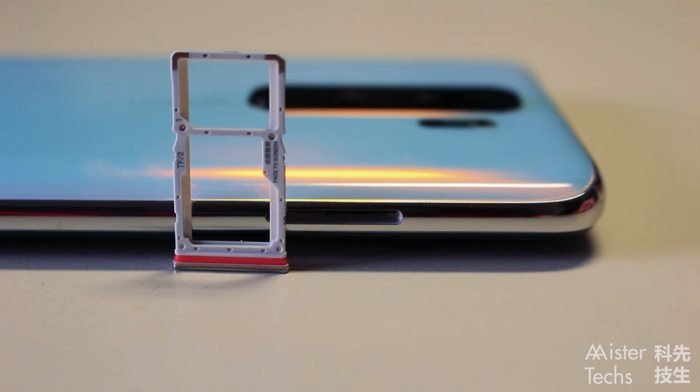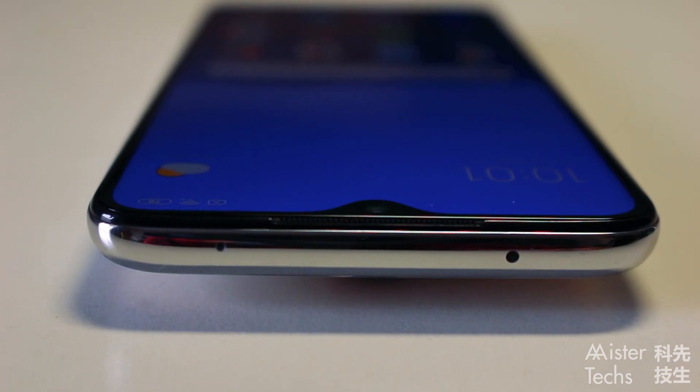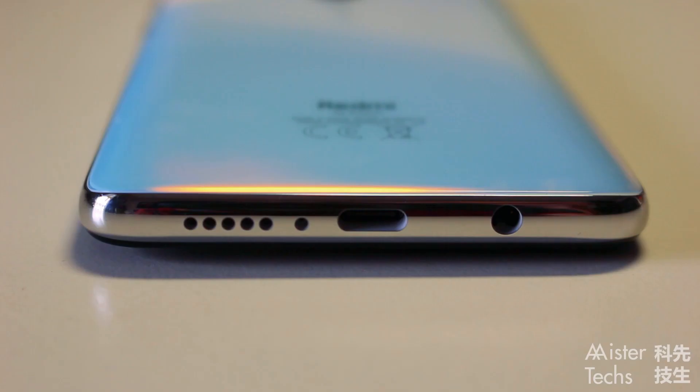At the left, you will find a SIM and micro SD card slot. At the top, you will find the IR blaster. At the bottom, you will find the single speaker, USB-C port, and 3.5mm headphone jack.